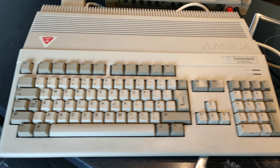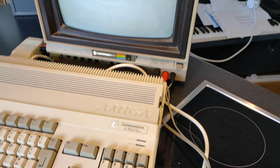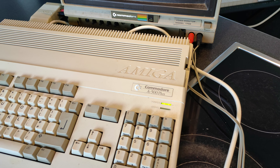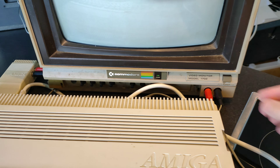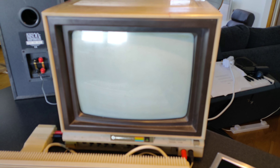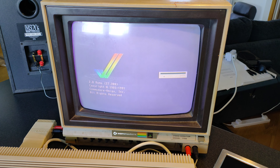The A500+ is in great condition - looking very nice. A bit of a clean and it should be even better. Let's check it works. Good, power light. I need to turn the monitor on - got brave enough to press the power button now. I'm assuming this is going to have ROM 2.0. Yeah, 2.0 - there we go.